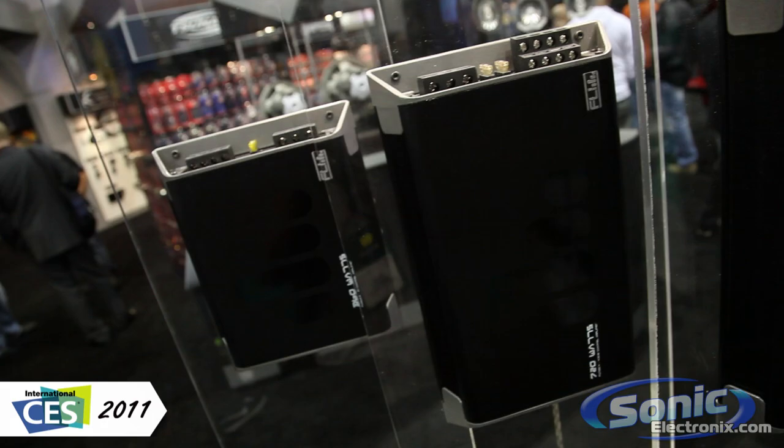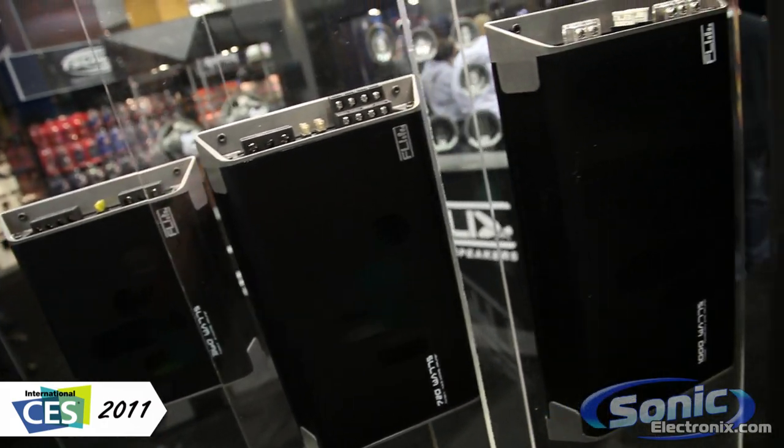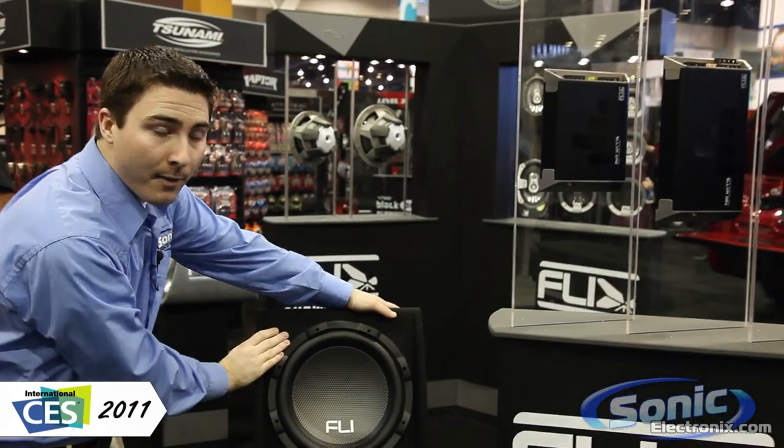What they have here are some amplifiers, speakers, subwoofers, as well as some loaded enclosures right down here.